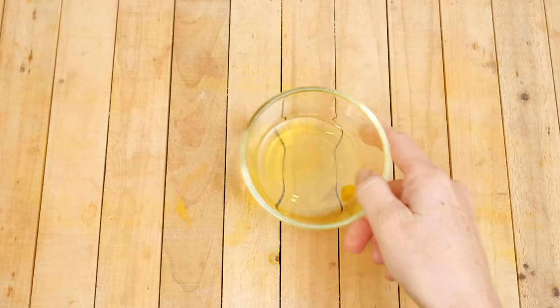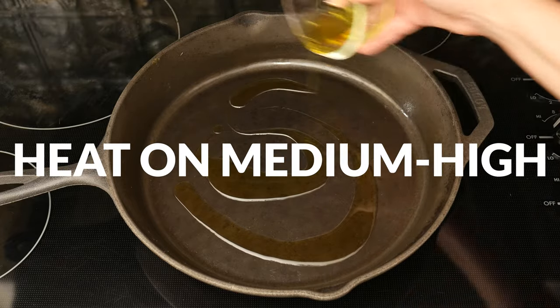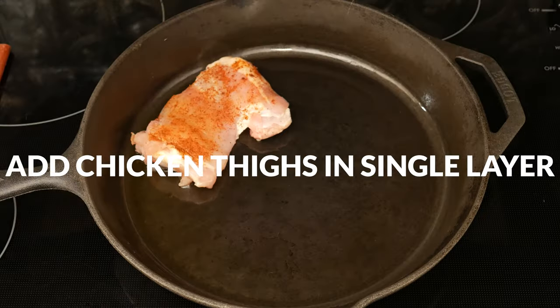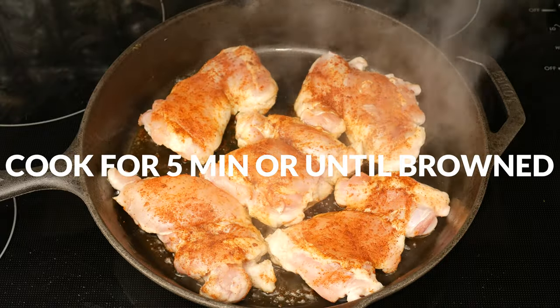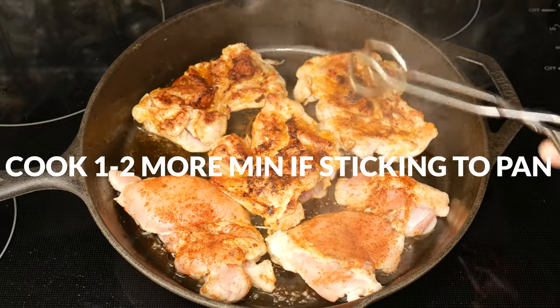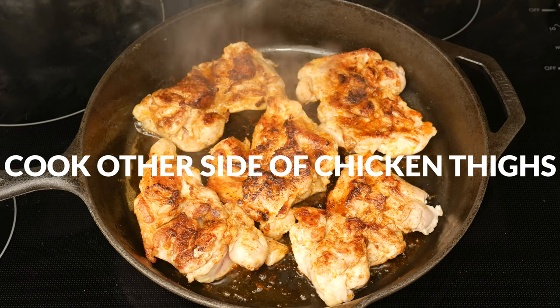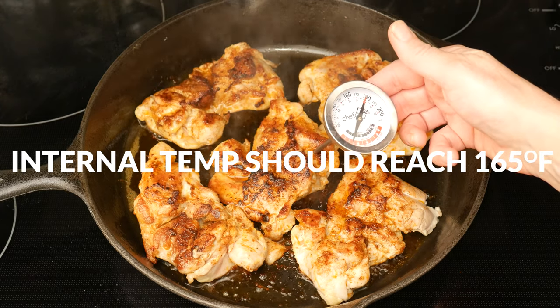In a cast iron skillet, add in 1 tablespoon of olive oil. Heat on medium-high heat until the oil is hot but not smoking. Carefully add in the chicken thighs in a single layer. Cook for about 5 minutes or until nicely browned and easy to flip over. If the chicken is sticking to the pan, you probably need to let it cook a minute or two longer. Cook the other side until the chicken is cooked all the way through. The internal temperature should reach 165 degrees Fahrenheit.